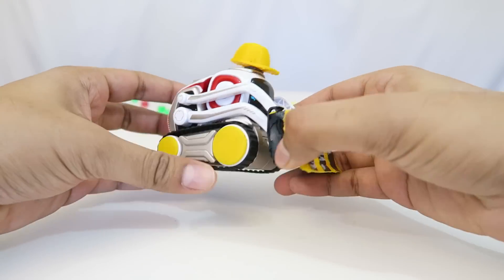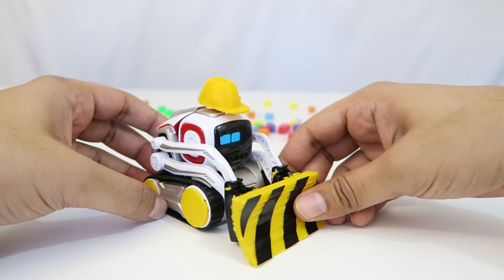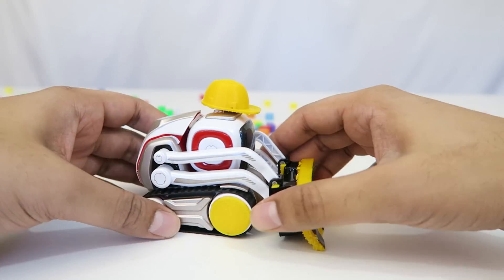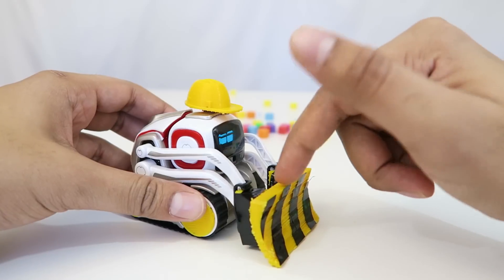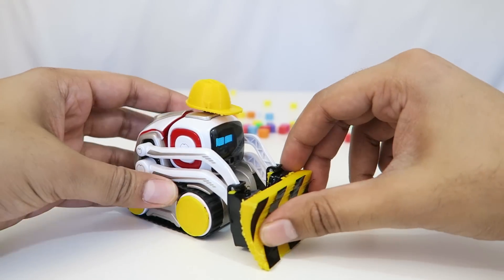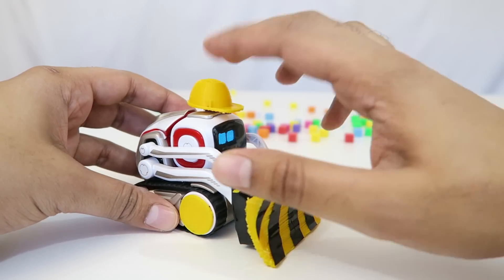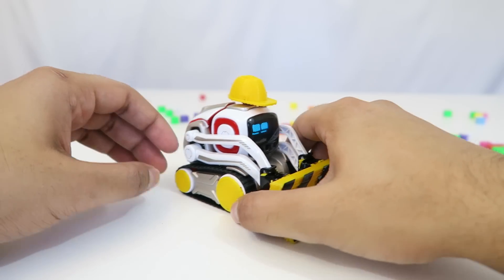Alright, well that kind of gives you an idea of what the potential is with 3D parts. I think it's actually a lot of fun and I really hope Anki takes off with it. I love the idea of being able to interchange the actual front lift — it makes it a lot more fun and gives you a different aspect of Cosmo and what he's capable of. Especially the little accessories like the hat and everything; I really hope they do something with that as well.